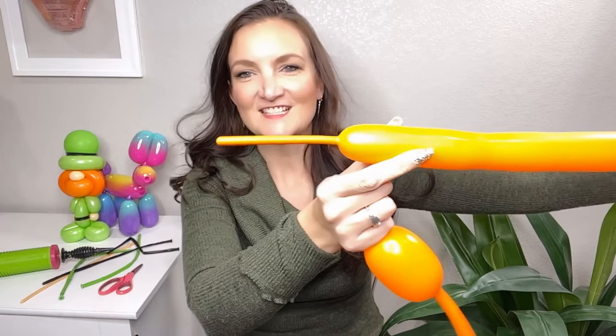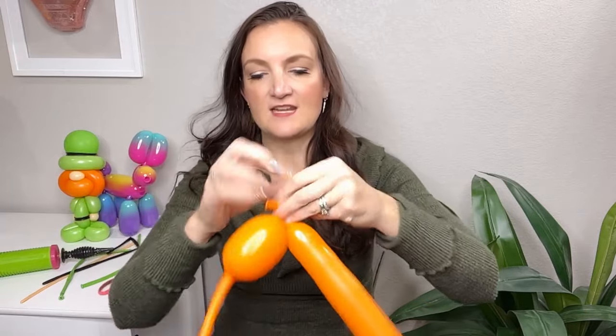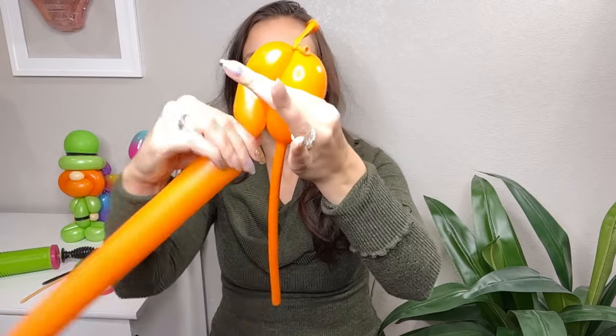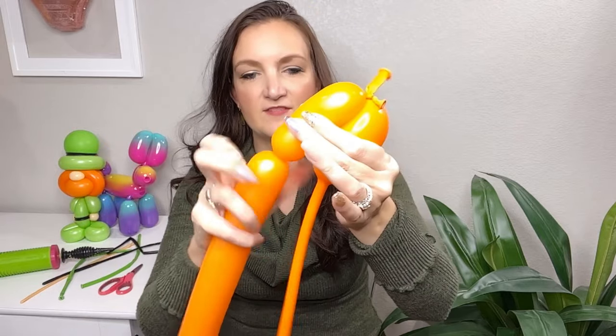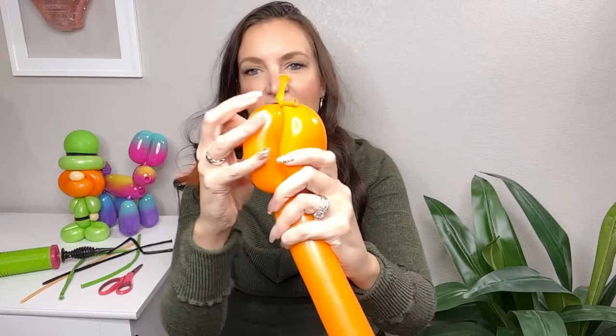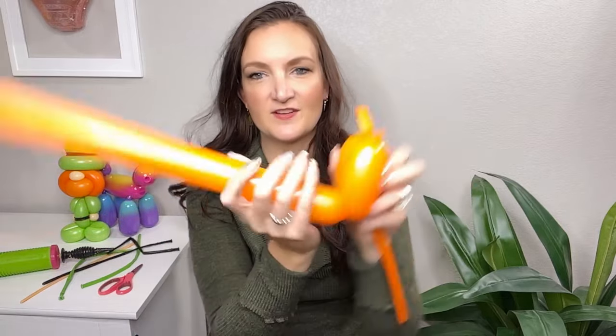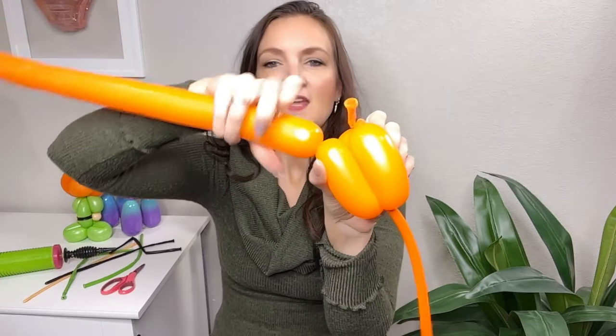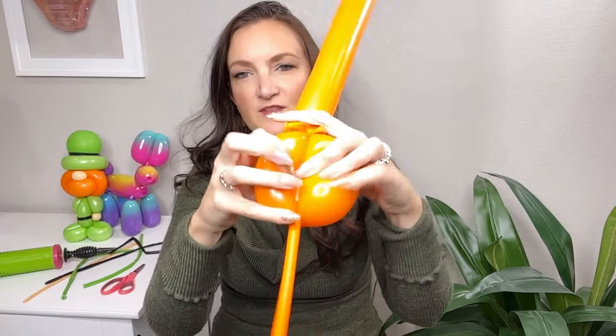I've inflated my 260 and left about a three inch tail at the end. I'm going to take the nozzles of both orange balloons and tie them directly together in a double knot. Now we're going to measure our first bubble the same size as our 350, take the tail of that and twist it into the twist we just made and pull it through so it stays put. Then come back up with our 260, measure the same size bubble, and lock it in with a little roll through.